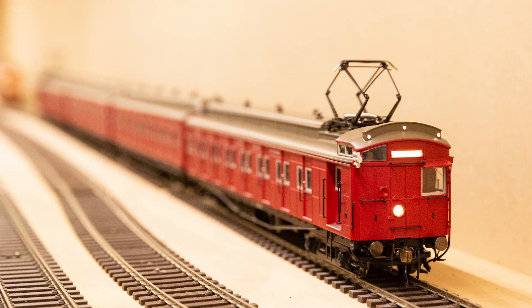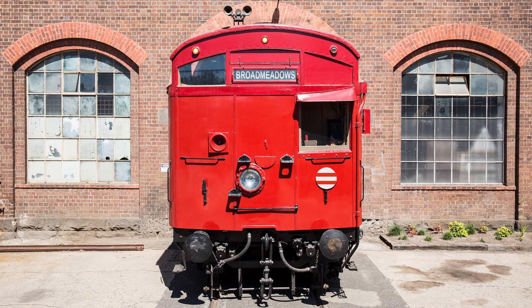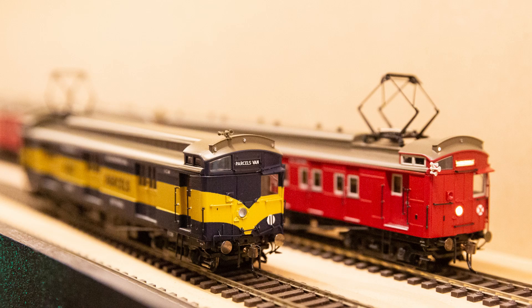They were actually used as route indicators back in the day. There was basically a code for different destinations which required different combinations of those marker lights, in conjunction with the coloured discs also mounted on the front of the train. Something that's really good, which I wasn't necessarily expecting, is they've made it so that you can individually turn on and off every one of those three marker lights. I've actually made a video explaining these disc and light codes in more detail, so have a look at that if you're interested.